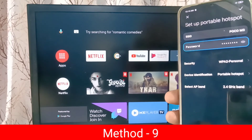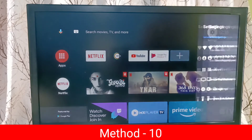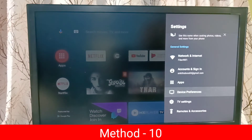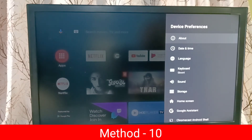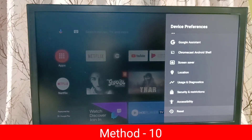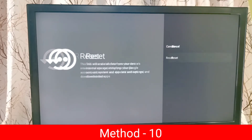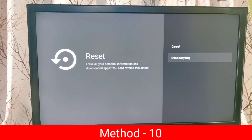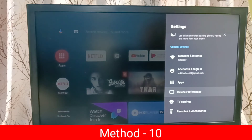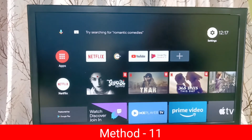Method 10: reset or hard reset or factory reset the TV. Go to Settings, then select Device Preferences. In some versions of Android TV you can find the Reset option under About; in this model it's under Device Preferences. Select Reset — this will erase all data from your device including your Google account, system updates, settings, and downloaded apps. Select Reset, then select Erase Everything. This is Method 10.